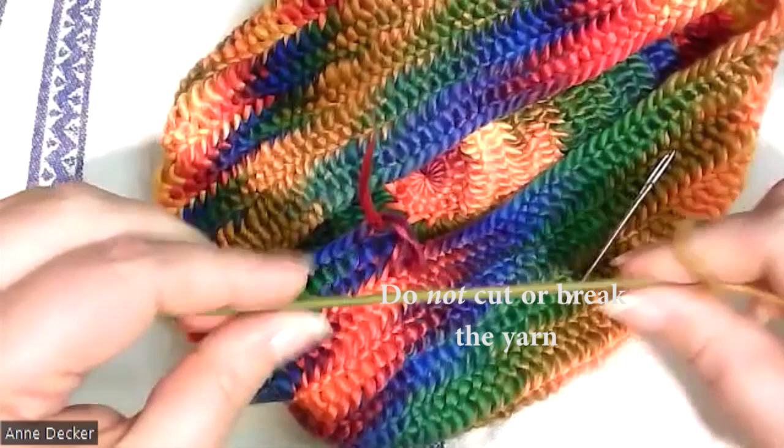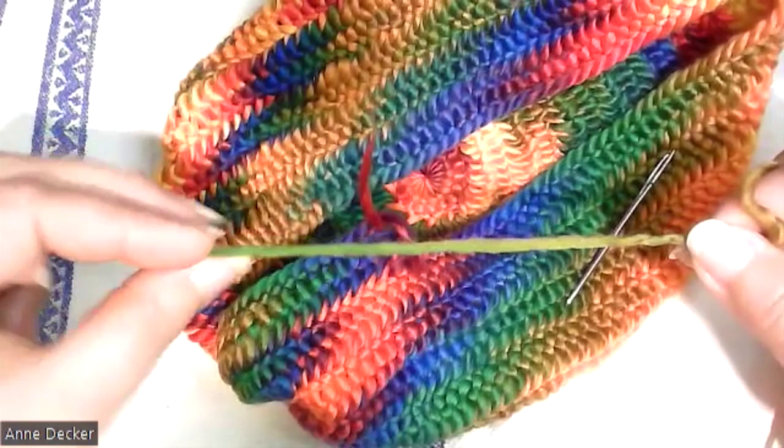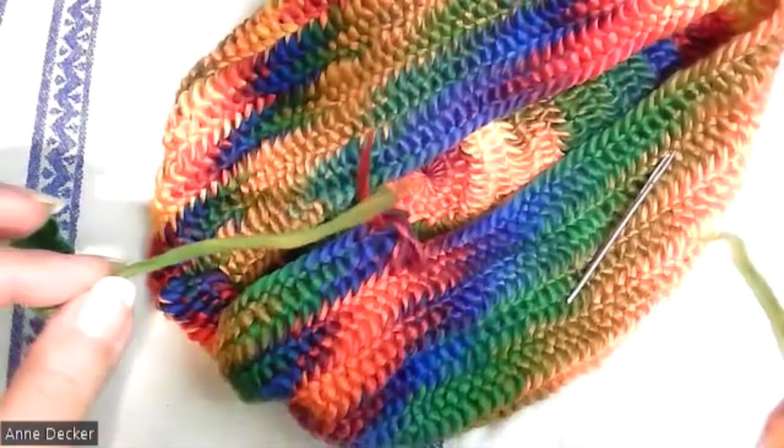I'm going to get my fingers about six inches apart and I'm going to unspin the yarn until all the fibers are parallel with each other, and then I'm just going to gently pull and they will pull apart. Then I'm going to thread my needle.